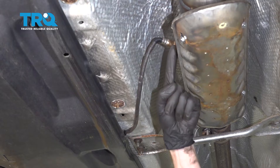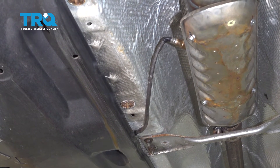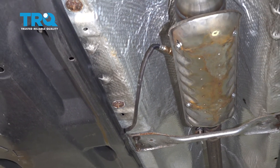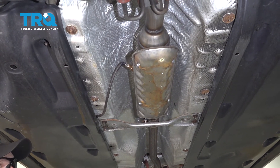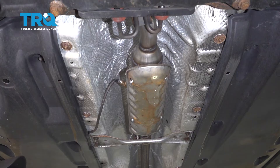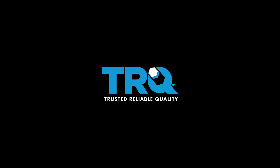Now that we have everything back together, double-check to make sure the O2 sensor wire is not hanging down where it could get caught on something. Lower the vehicle back down to the ground, start it up, and let it run for a little while — make sure you don't have a check engine light and no exhaust leaks. After that, take it for a road test. Thanks for watching.